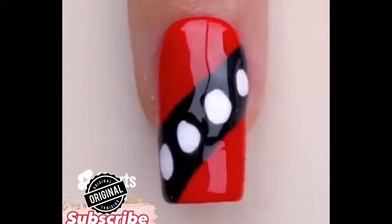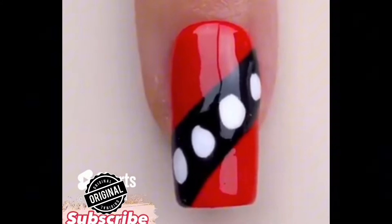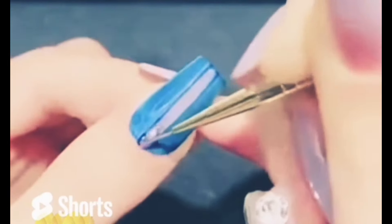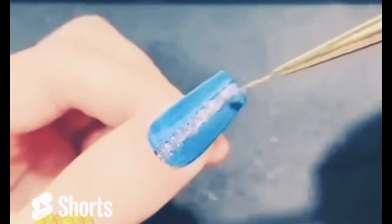Hello guys, in this video I'm telling you about tape nail art. Apply tape on the nails over your nail paint, then remove the tape and apply a shimmer nail paint, and your nail art is ready.